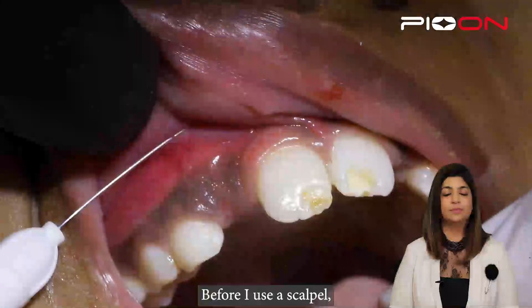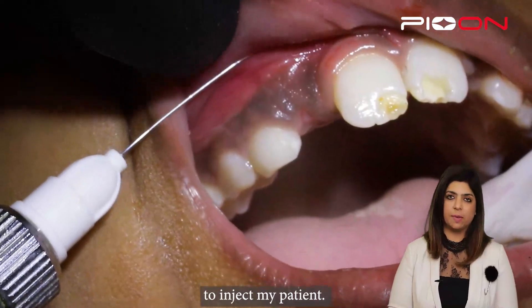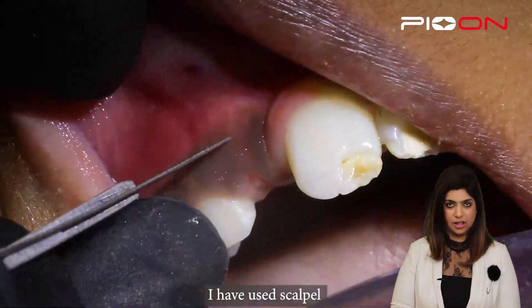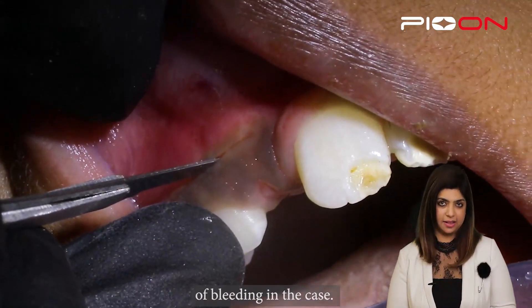So let's start with the scalpel. Before I use a scalpel it is very important to inject my patient. I've injected my patient, I've used my scalpel and exposed it. You can see the amount of bleeding in the case.